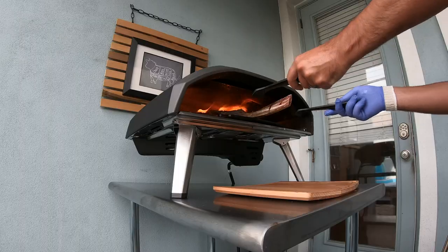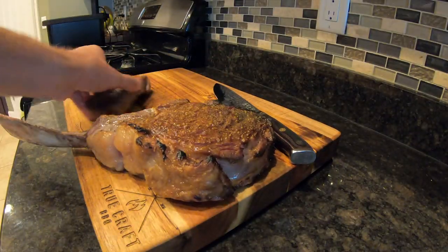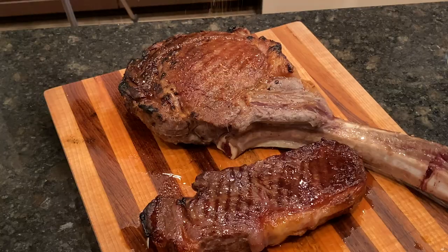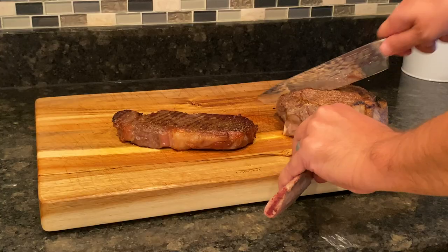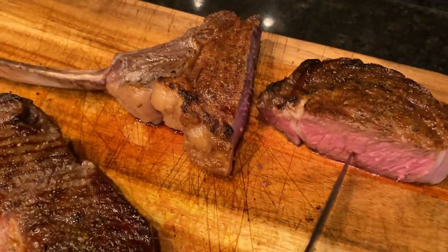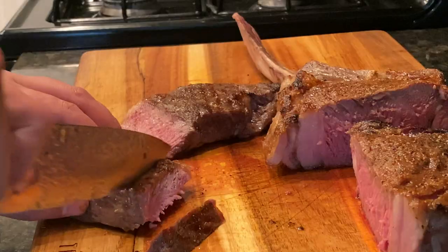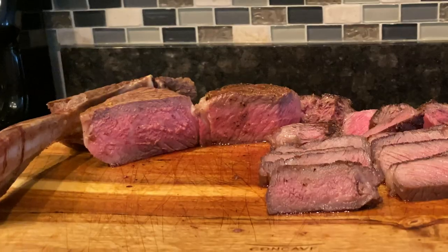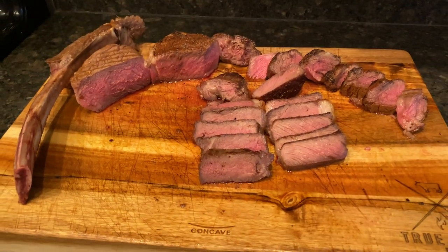As soon as the steaks are done to your liking, take them out and let them rest on a clean cutting board. Go get your favorite steak rub, hit it liberally, and let it rest. After about five minutes, we're going to cut into this bad boy. The five-minute rest is done, so it's time to cut open and see what we've done. The Innova Precision Cooker did it perfectly from top to bottom, and the high-temperature heat from the Uni Pizza Oven in combination with the Grizzler Plate made an outstanding savory crust on the exterior.